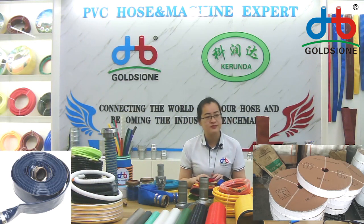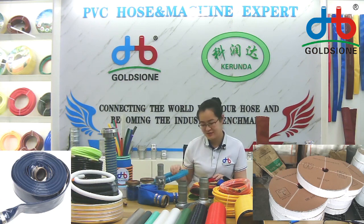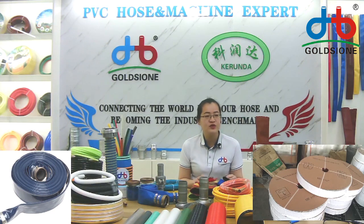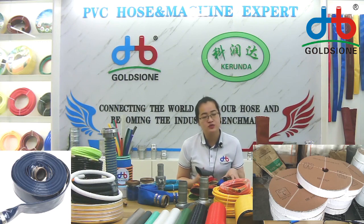Do you have any spokes or leaf light hose? For the normal size, about 2-inch and 4-inch leaf light, we usually have stock because we produce leaf light hose every day and we sell it domestically too.